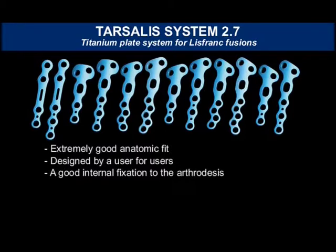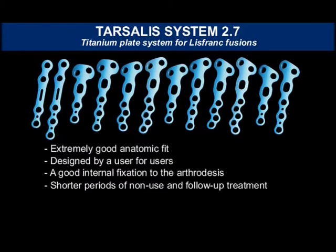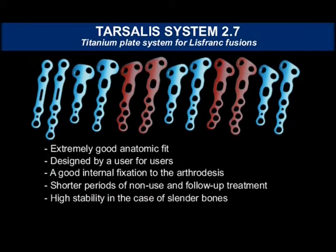For the patient, this means shorter periods of non-use and follow-up treatment. The plates have offset holes, which also guarantees high stability in the case of slender bones.